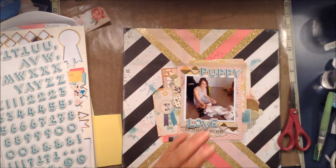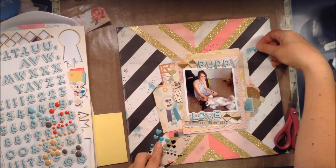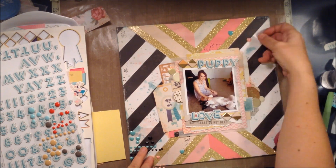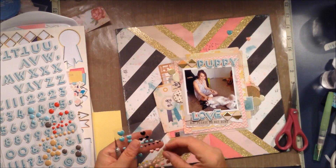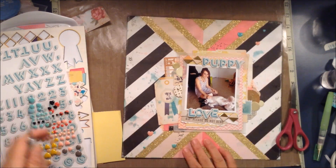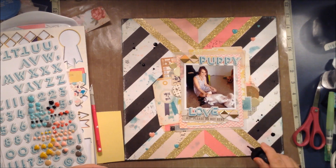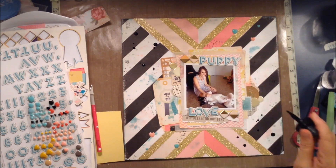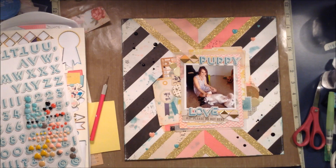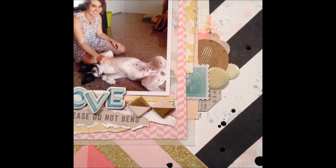I moved those little diamonds over, and then decided to add some enamel dots — actually enamel shapes, I think they're from Prima. I'm adding some ink, which means I'm just about finished. I'll leave you with some stills — thank you for joining me today, I hope you enjoyed this layout, and I'll see you next time!